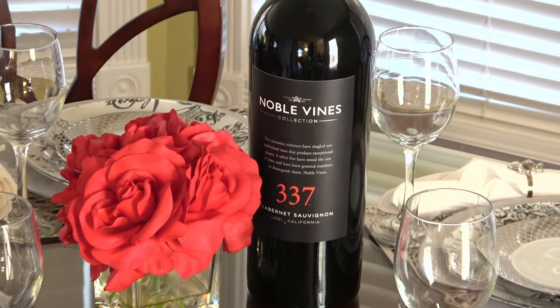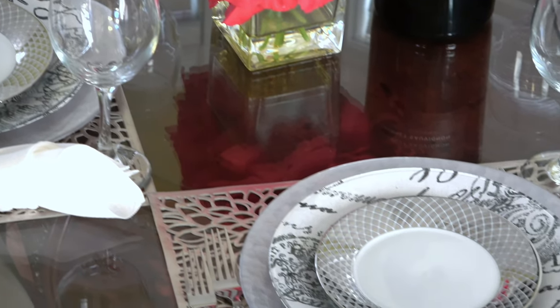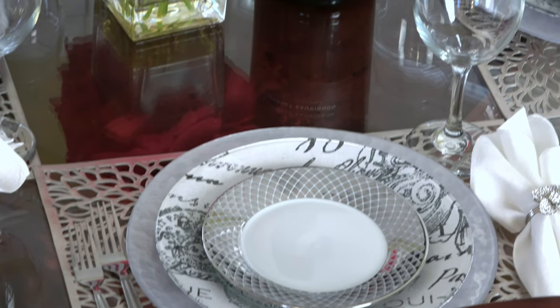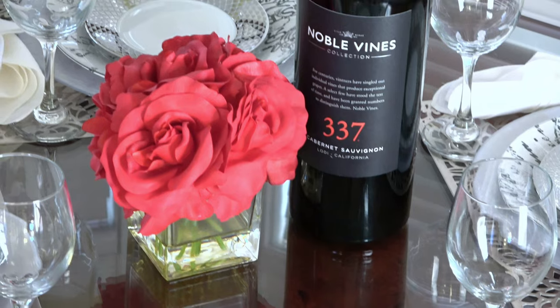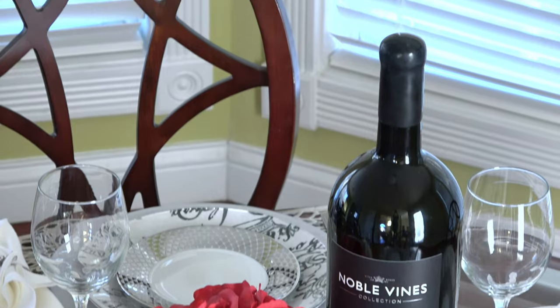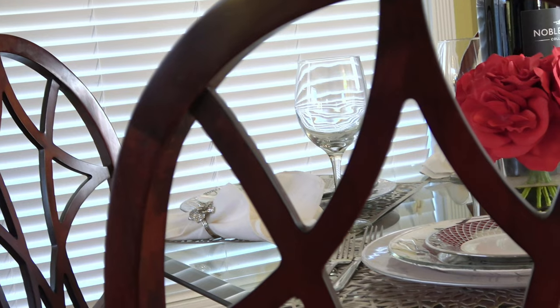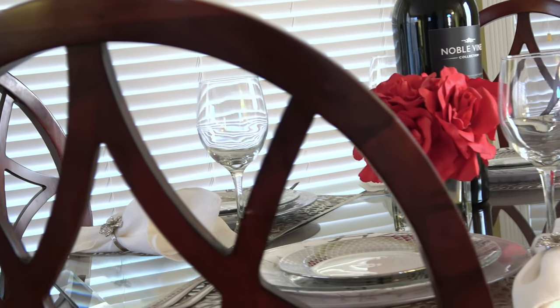To my centerpiece I'm going to add a very small square votive of roses. I want to keep this look very simple and very romantic. For a look like this it would be perfect for a Valentine's dinner, especially if you want to pair it with a little bit of a wine tasting. The decor is not too fussy and really the focal point for this table is the place setting.